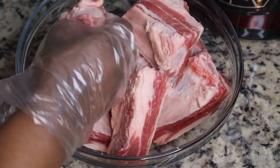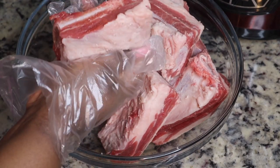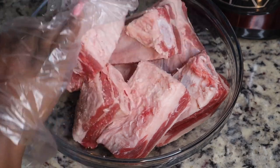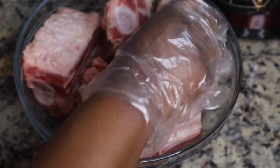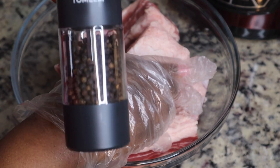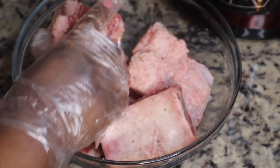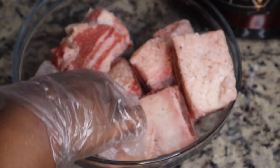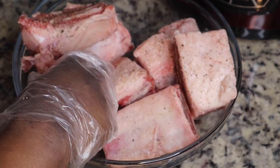If you like these electric salt and pepper grinders, be sure to check out the links in the description box below. I didn't put a whole lot of different seasonings on it because we are gonna sear these short ribs before we put them in the Instant Pot, and I didn't want it to smoke too much. That's why I only put salt and pepper on there, but make sure you season your food because we don't want any bland food.